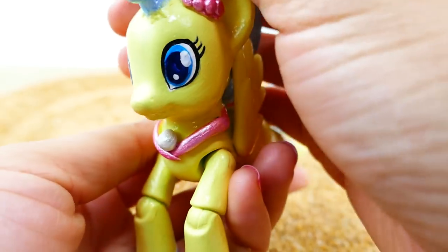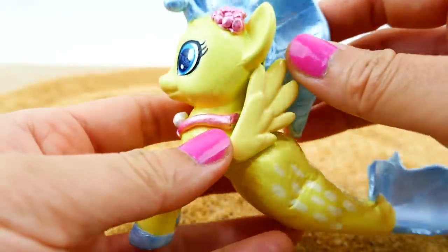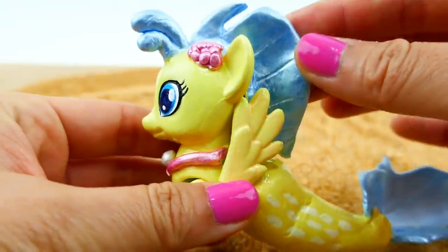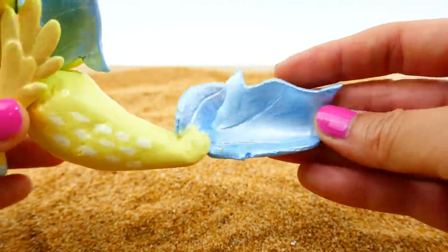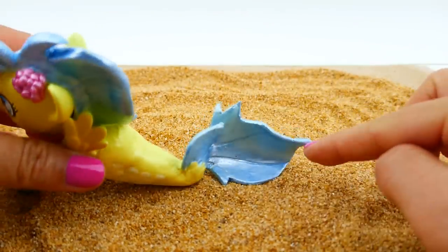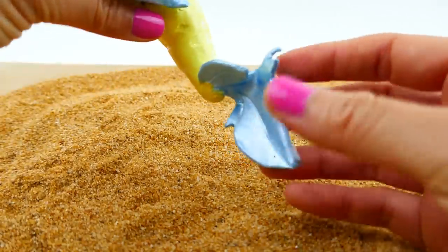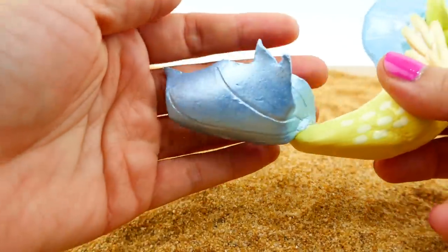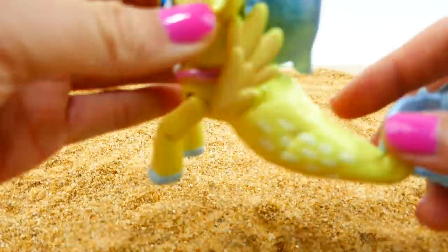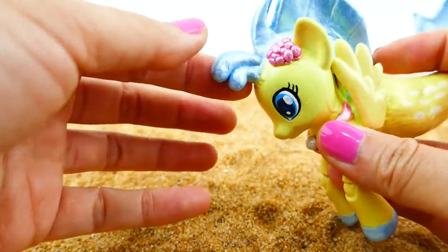Let me show you a close-up: she has blue eyes with dark blue pupils and she's wearing a pink necklace with a pearl on it. Her body is yellow — a pearl yellow — with some white dots on it, and her hooves, tail, and mane are a pearl blue color. Because her tail is kind of thin, it is bent down here to give it a bit more support so that when she is sitting, this piece also rests on the floor and holds it up. But it is shaped so that it looks like it's moving in the water.